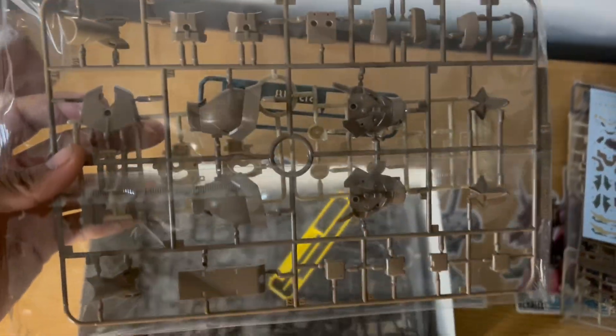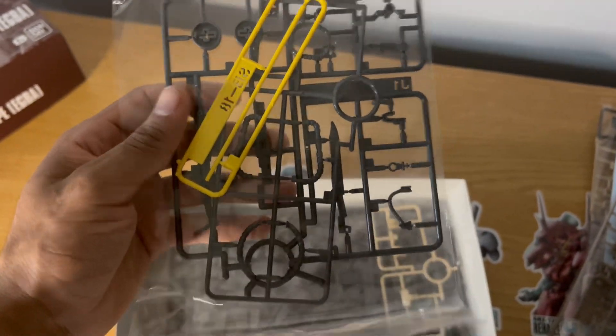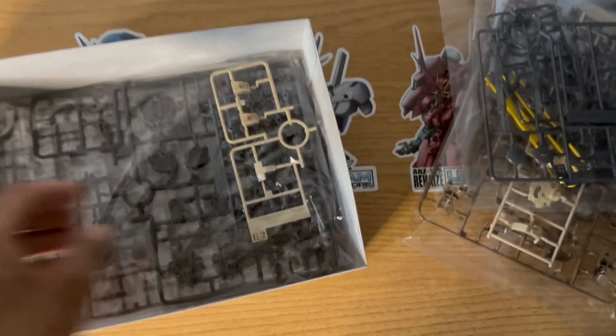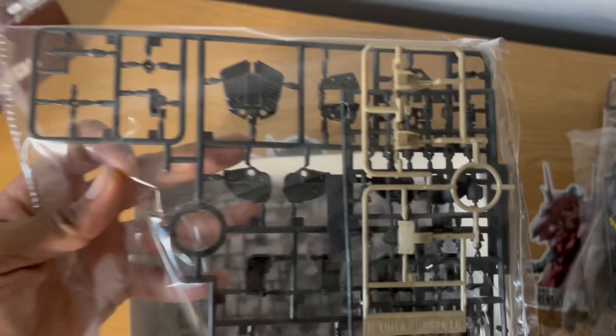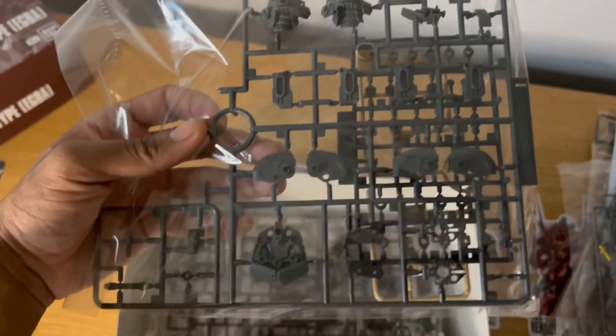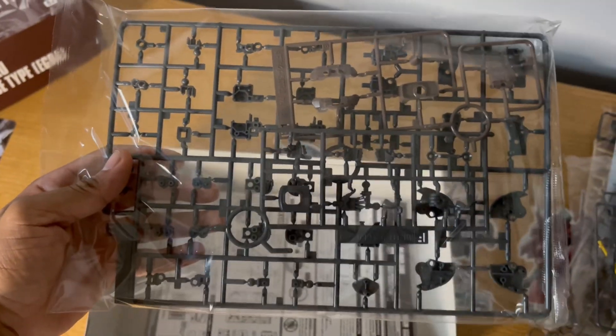...if you want the camo texture to it, you need to put those water slides on. So Bandai is really going to force me to learn how to go ahead and put on these water slide decals, whether I like it or not. There's also a not-activated and activated version for the heat stick, which is pretty cool. These high-grades are just getting better and better to the point that they're even outshining Master Grades in some areas, at least older ones.